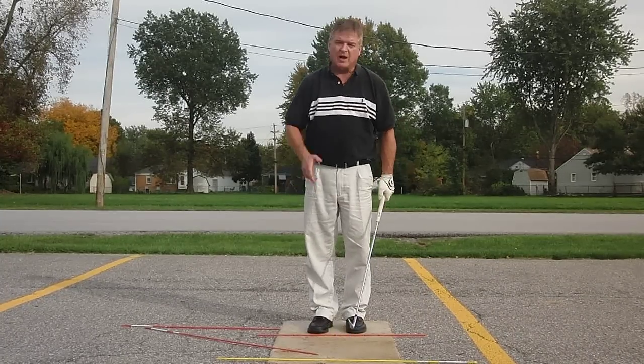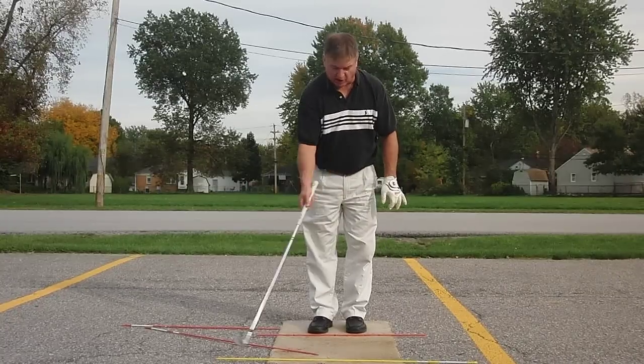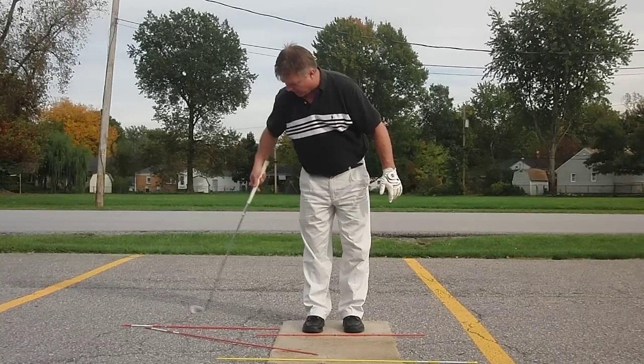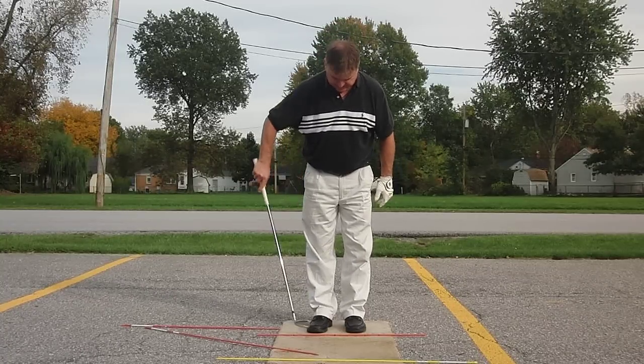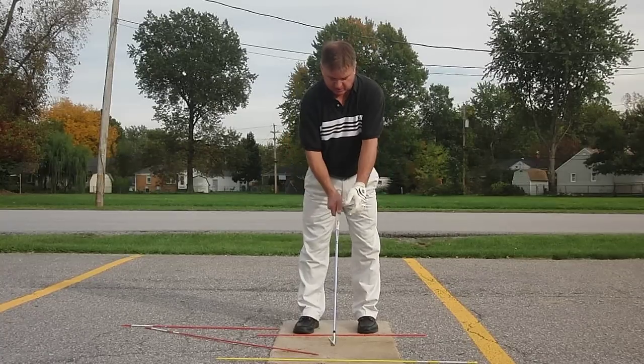Okay, part three: how to train and make an MGS swing. I have my target line, I have my club path line, I have a rod here that is set opposite my trail or right heel, and I have my stance rod marked for shoulder width and ball center position.